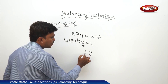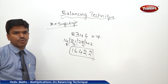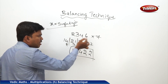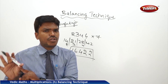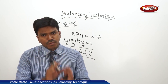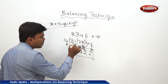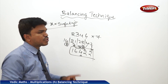Drop 2, carry 4. 28 plus 4 = 32. Drop 2, carry 3. 21 plus 3 = 24. Drop 4, carry 2. 14 plus 2 = 16. So my answer is 16422. What I did: I multiplied every digit with 7 and wrote the answers by putting bars in between, then balanced from right to left — every time dropping the one's place and carrying the remaining to the next number. After adding the carry, again drop the one's place and carry the remaining, until the last one.